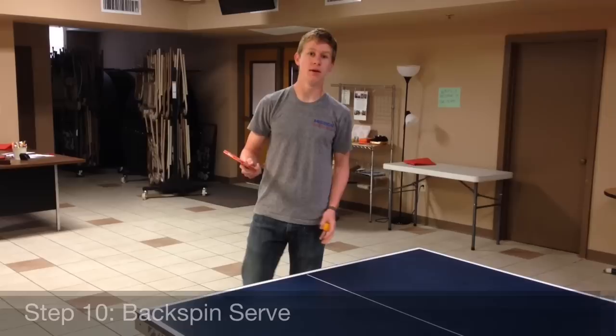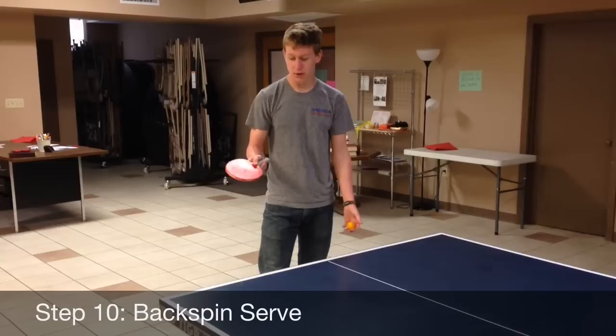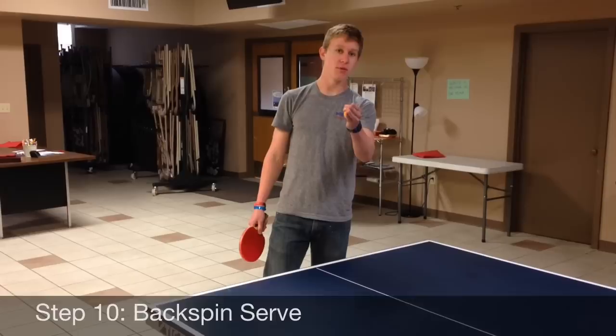Step ten is going to be your backspin serve. It's the same thing as a forehand backspin — all I'm going to do is throw it up and slice down on the ball, and then it's going to create backspin, like this. Pretty simple.